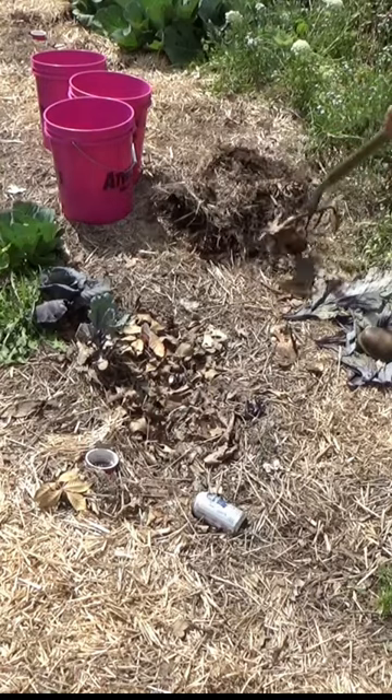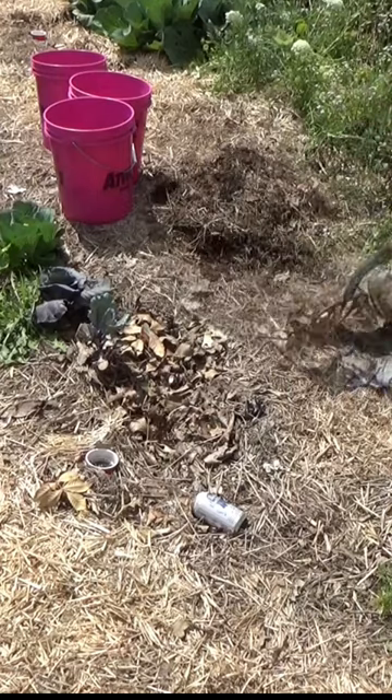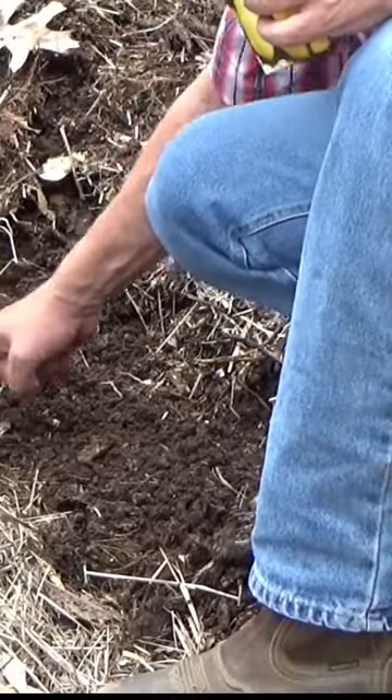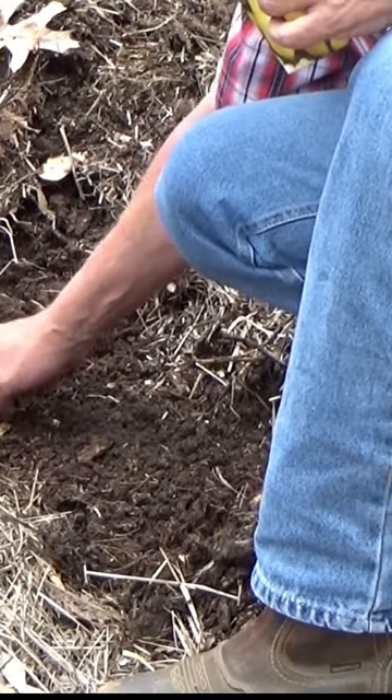So how do you plant in the deep mulch? You just pull that mulch back down to bare soil. I like to plant heavy — I'm gonna do two hills and make two little dents there. Put two seeds over here.